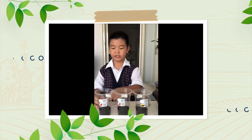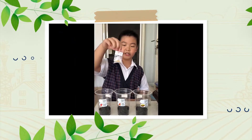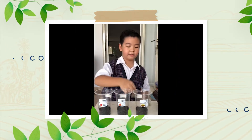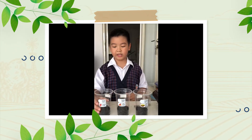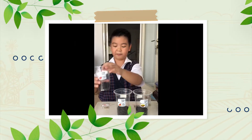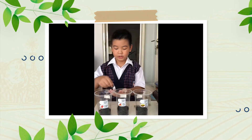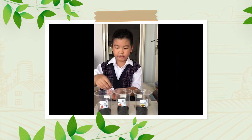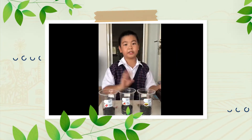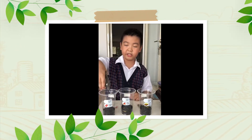First, I am going to plant 3 seeds. The first seed is tomato seeds. The second seed is chili seeds. And the third seed is the green bean seeds. First, I put a little soil into the plastic cup. Second, we put the seeds into the soil. And third, I am going to spray a little water to the seeds.